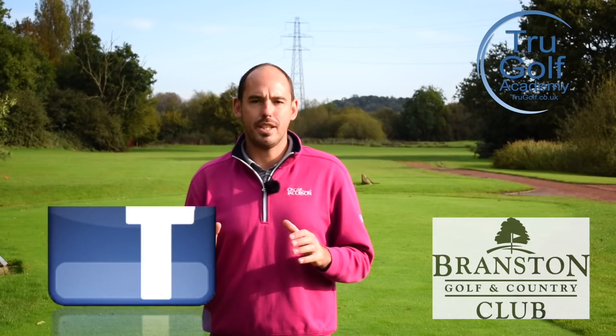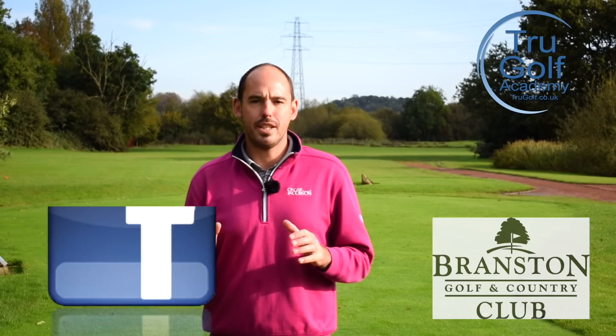Welcome back to the True Golf Academy. You've joined me, John Watts, today at Branston Golf & Country Club. Today's video is all about the trail elbow, and we're going to be focusing on the downswing.